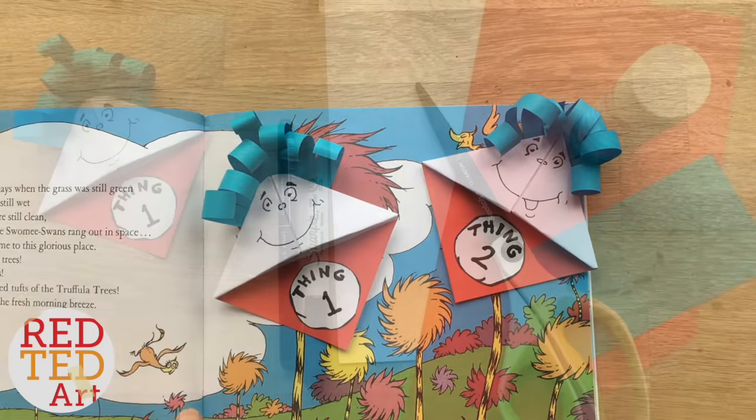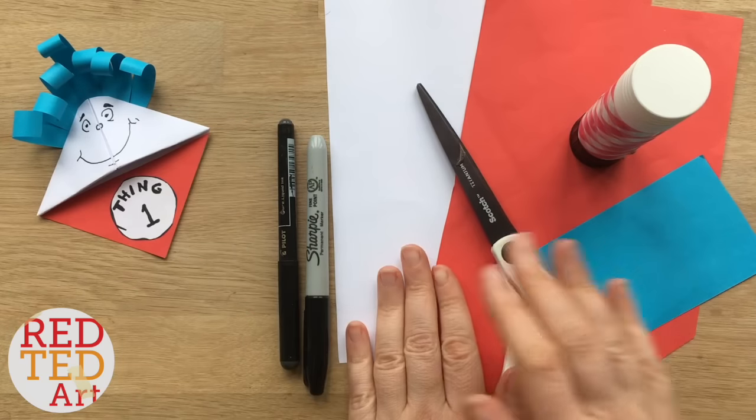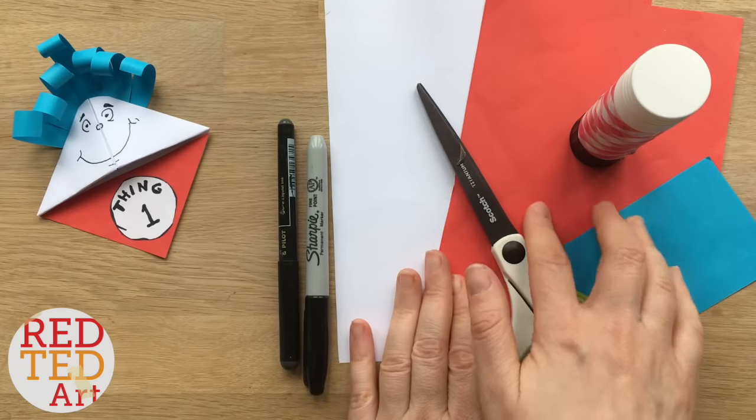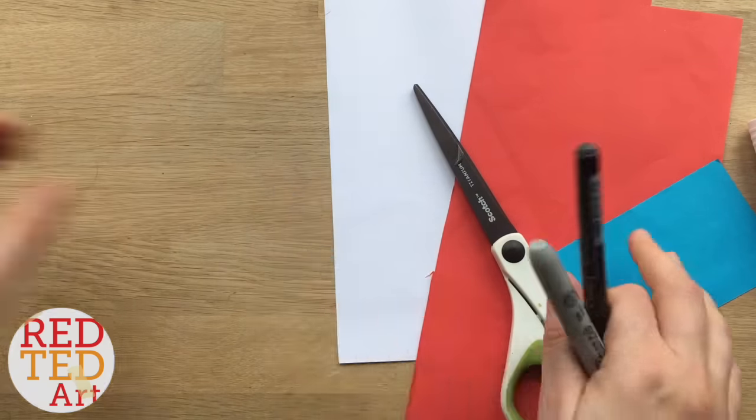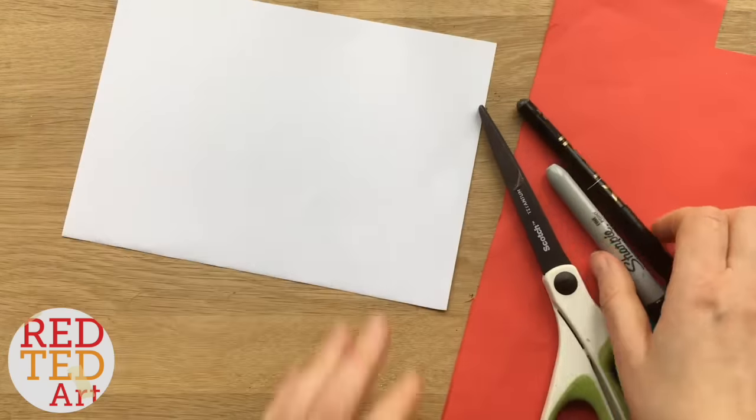To make Thing Two you will need some paper — mainly white and some other colors, red and blue — a glue stick, scissors, and some pens. Let's take a look and see how it's made.